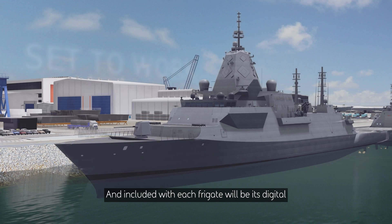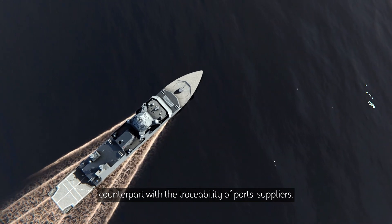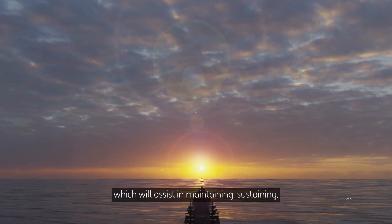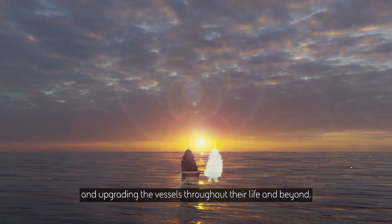Included with each frigate will be its digital counterpart, with the traceability of parts, suppliers and construction processes, which will assist in maintaining, sustaining and upgrading the vessels throughout their life and beyond.